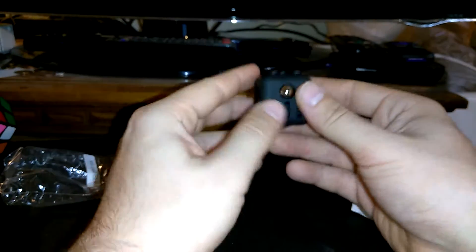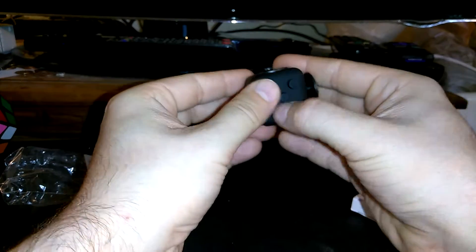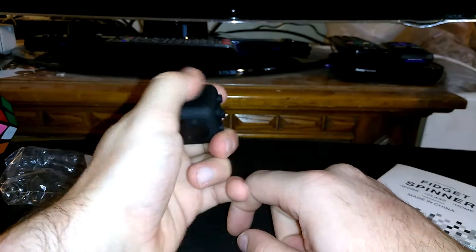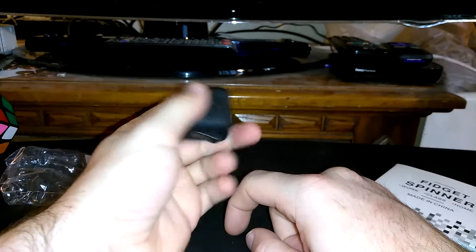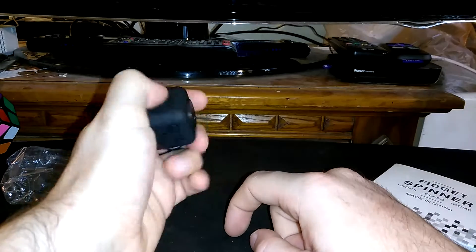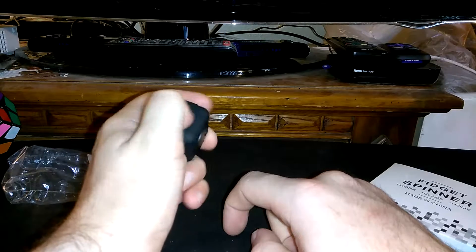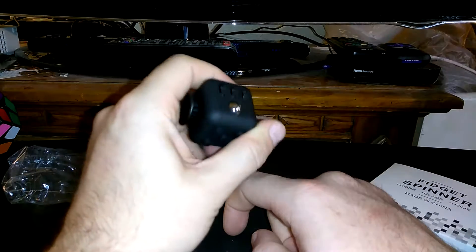Alright, this is the fidget cube. We got a little spitty thingy and the rubbing stone — most people don't know it's not really a stone, but that's the idea. It's just a rubbing stone, something to soothe people. This whole thing is for people who like to fidget.